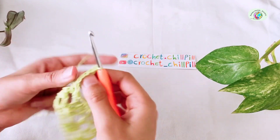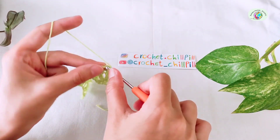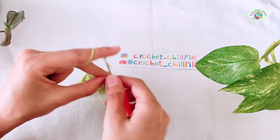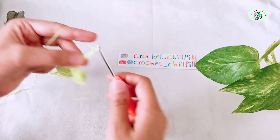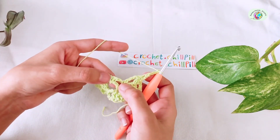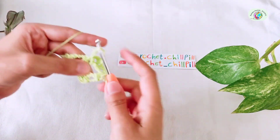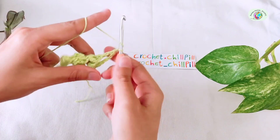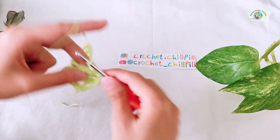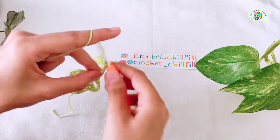Row 4: turn your project and make a single crochet into the very first stitch. Chain 3. In the chain 1 space between 2 single crochets, make 1 double crochet, chain 1, 1 double crochet, chain 1, 1 double crochet. Chain 3.